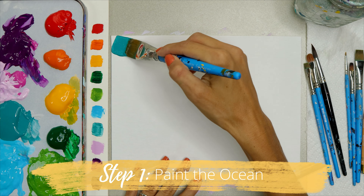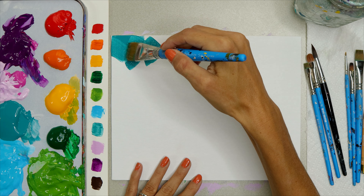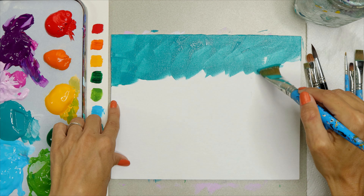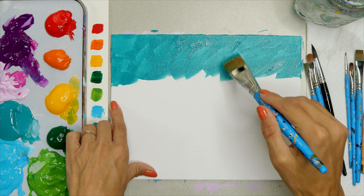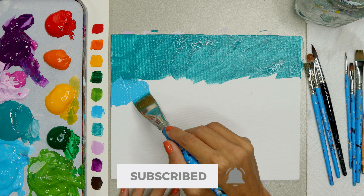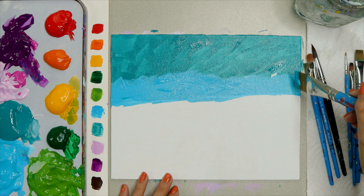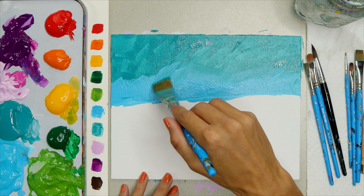Step number one, we're going to paint the ocean. Start with your wash brush and your teal color, and cover the top third of your canvas with this color using choppy brush strokes. Then add a layer of blue right under the teal using the same brush and brush strokes. That's it for this step — great work.